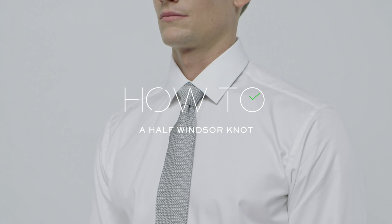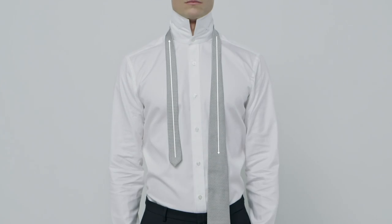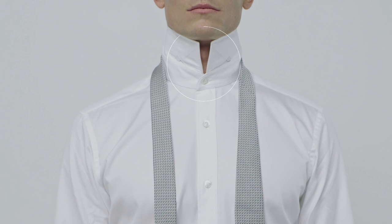How to tie a tie. The half Windsor. You'll need a long tie for this knot, which works best with a classic collar shirt like this one.